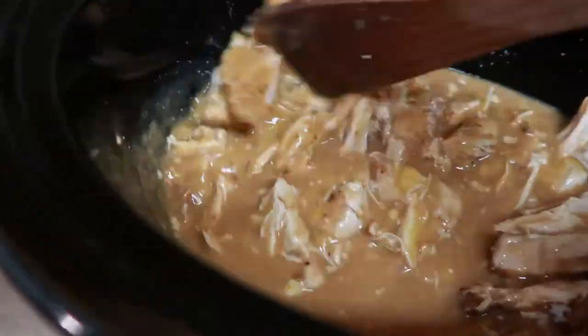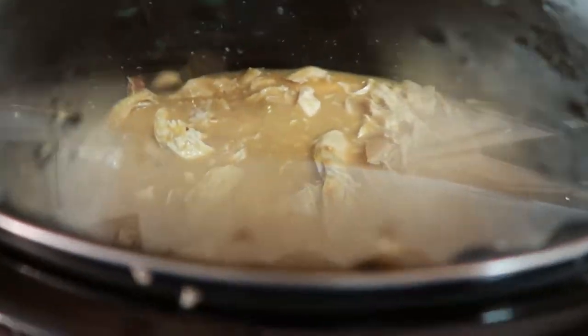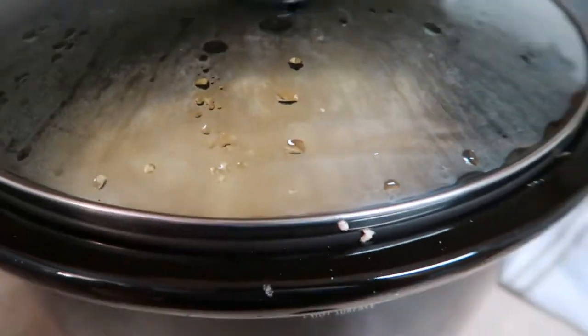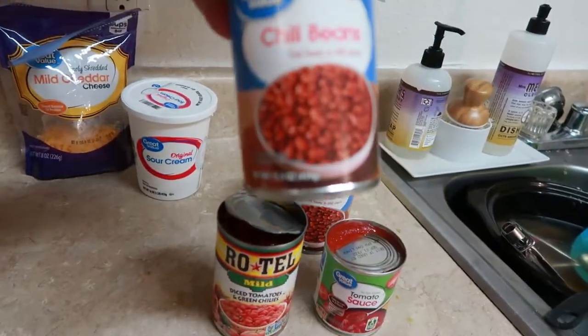I don't add any water with the brown gravy packets per the instructions because of that cream of chicken — there's really no need for it. So I'm just going to cover that back up, cook it on high for maybe another 45 minutes to an hour, and then it's done. You serve it over rice or potatoes like we did.